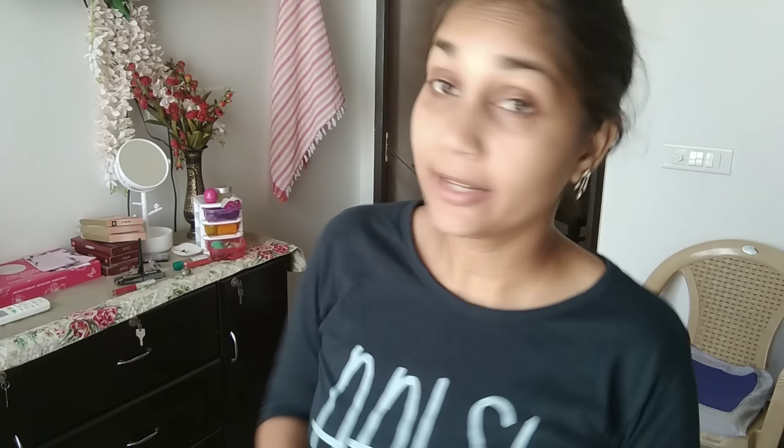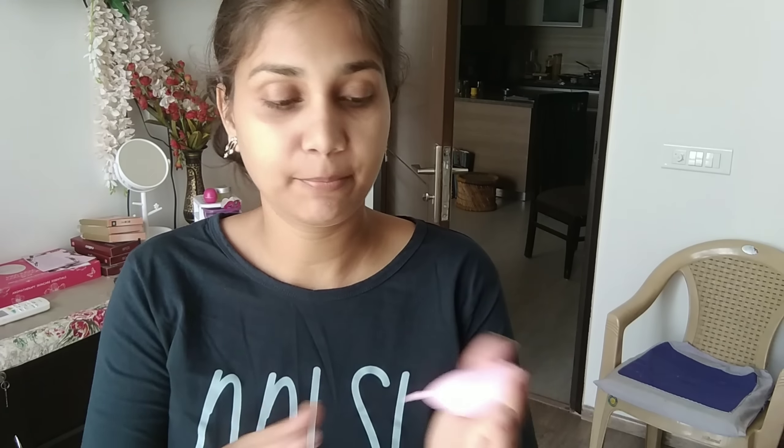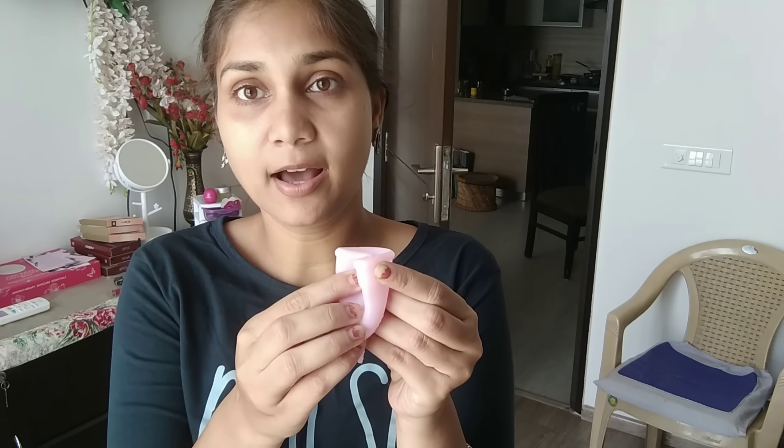So it's already been 120 minutes and the cup came out of me. I was in the washroom and felt something was off, went to the toilet, and due to pressure it came out. There was a little blood collected in it, but it wasn't fully open — it was folded when it came out. I tried to re-insert it but I couldn't, and I felt pain because I was forcefully pushing it in. So I'm not going to use it for today.